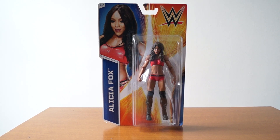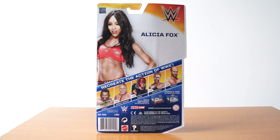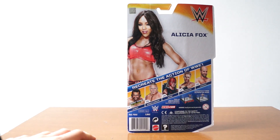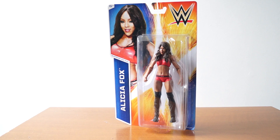This week is basically the week of reviewing Mattel figures that kind of missed the mark, and today I am reviewing — I don't even know what basic series this is — but it's Alicia Fox. Here are the other people in the set: you got Rusev and a bunch of other people. I hear Lesnar's different and Cesaro looks a little different, but Christian and Kane basically look the same. I picked up only Alicia Fox because I'm waiting for Rusev's elite figure.